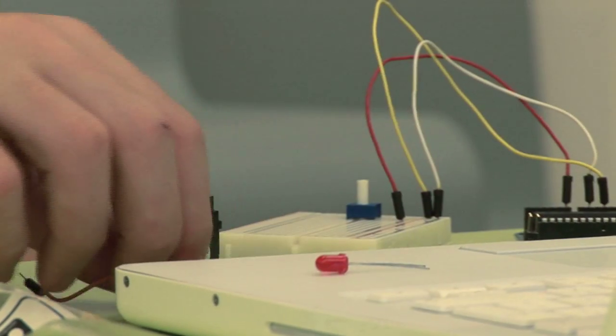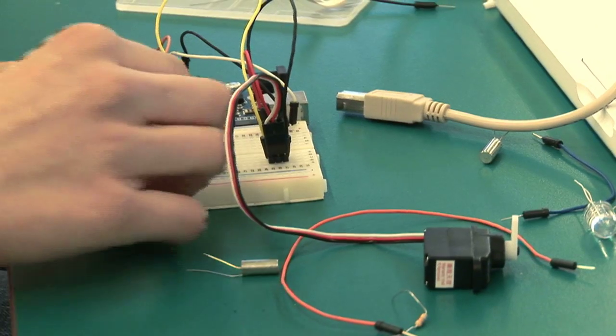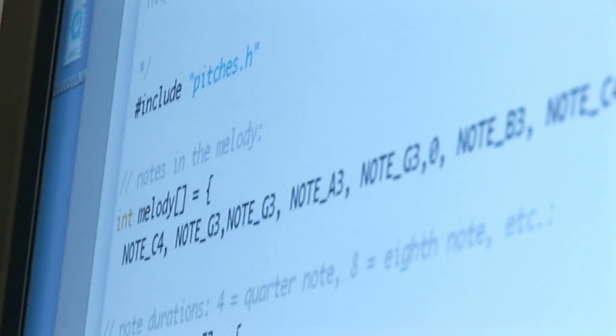It's quite fun, and connecting it all yourself is really interesting — just sort of thinking, you know, I did this. Finally, we connected a buzzer to the Arduino board and using certain codes made sounds, and I just managed to play around with that to change the note values and the pitch.